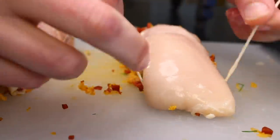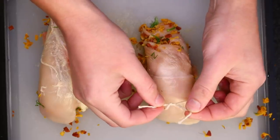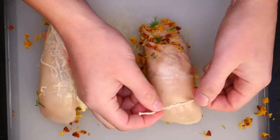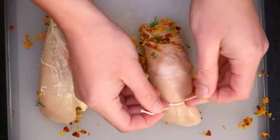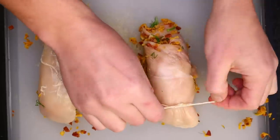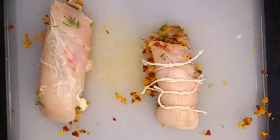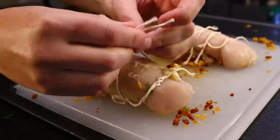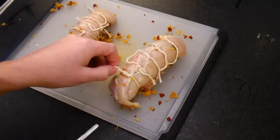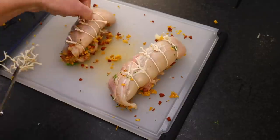Now I'm just gonna wiggle my first length of twine underneath and do a surgeon's knot. That's where you go across and then under once — that's an overhand knot — and then you go under again. Pull taut, and the extra friction from going under twice holds it while you lock it off with a normal overhand knot. I wish I could tell you that you could just secure these with a toothpick, but that just doesn't work — chicken breast is too delicate and irregular, and toothpicks aren't secure enough. I snip off the excess just to keep it out of my way. Looks like a couple of lobster tails now.